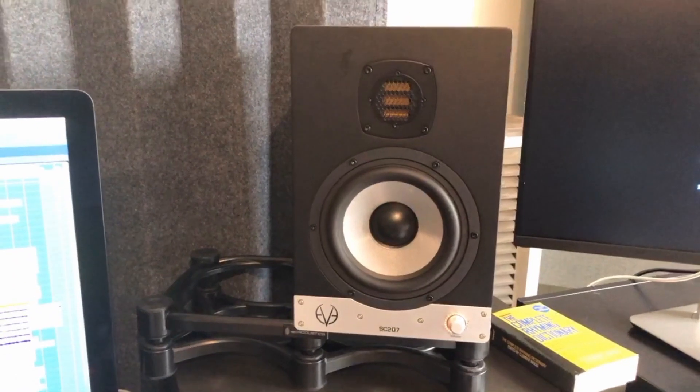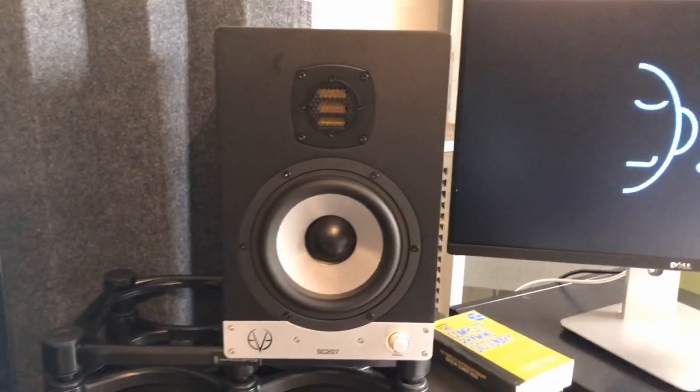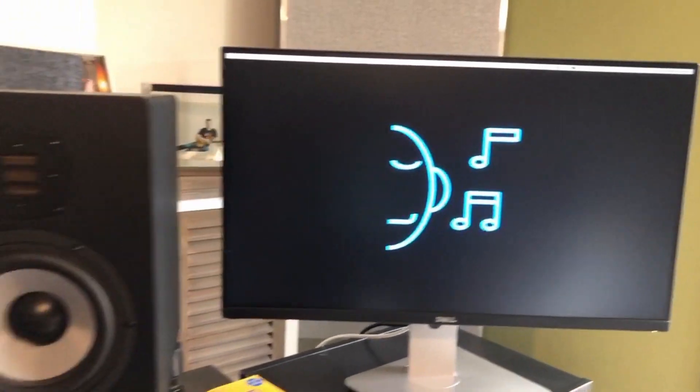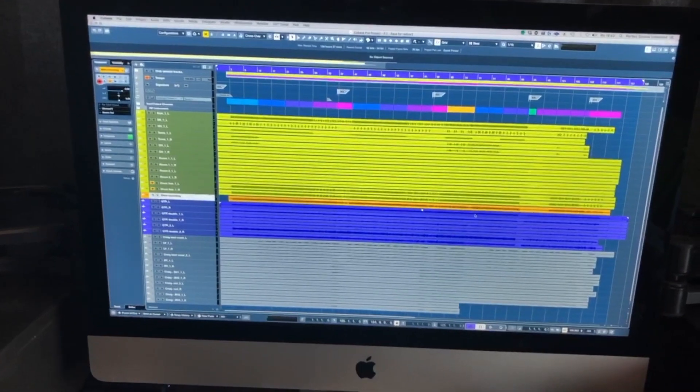The room though has a little bit of an issue, so I use Sonar Reference to make it more flat. This is my logo on a monitor that I use to open the mix console when I'm working and mixing.